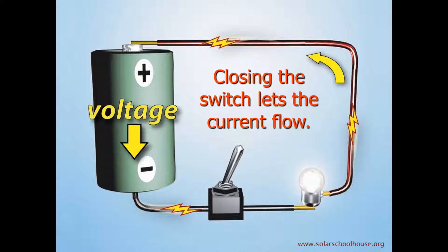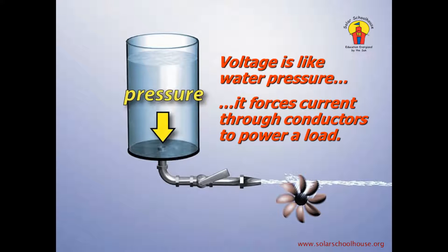This is sort of like what happens with a water system. Say we had a tank of water with a pipe coming out the bottom. There's a faucet on the pipe that acts like a switch. The pressure, or weight, of the water tries to push it through the pipe, and when we open the faucet, the current of water flows out through the pipe and sprays out on a water wheel, which causes it to turn. This water pressure is like voltage, or electrical pressure. The current of water is like the current of electrons, and the water wheel is like the light bulb — it uses the energy of the current.